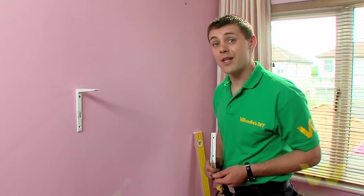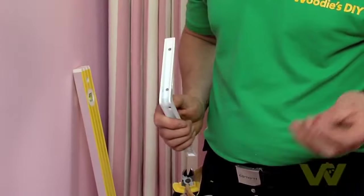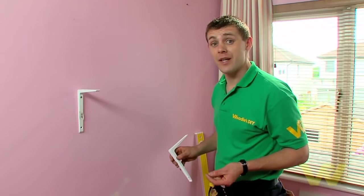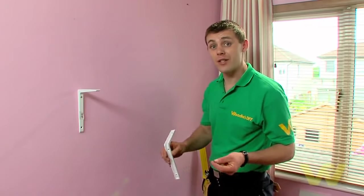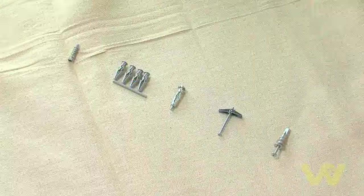Now we're going to fit the second bracket to the wall. If you're lucky, the second bracket will hit a stud, but in most cases it's plasterboard and you'll have to use a plasterboard fixing. Here's a selection of fixings and I'm going to tell you a little bit more about them.